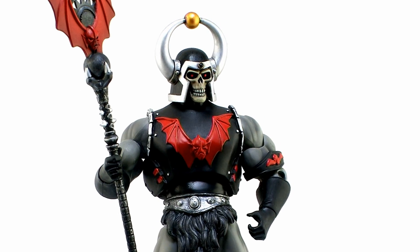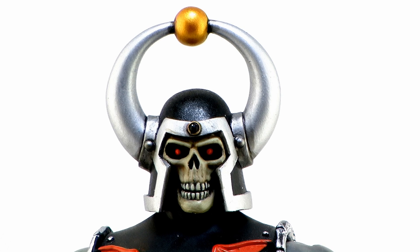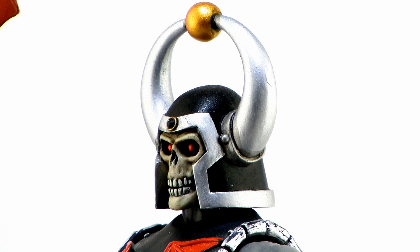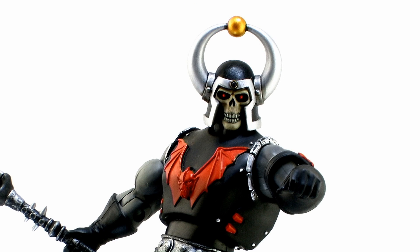Then we come to an incredibly cool looking sculpt of the Black Wizard. I love this one — fantastic helmet with the horns that meet up to a little orb in the center. He's got those glowing red and yellow eyes, a beautiful skull face sculpt, and I just absolutely love the paint job. Great metallic silver and gold on the helmet, and awesome bone white on the skull.